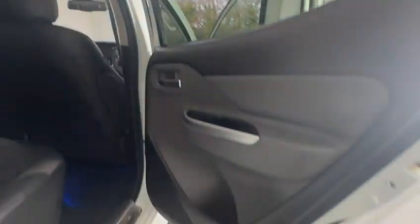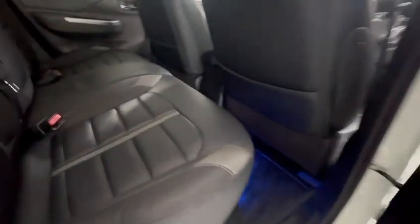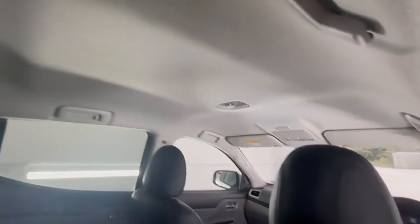Into the back — again, excellent condition, no scuffs to the seats. Barely sat on, I imagine. Roof lining all in nice order.